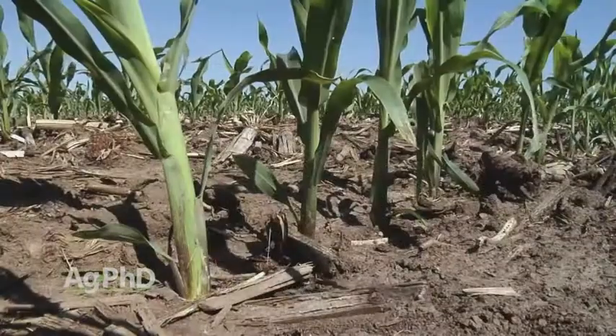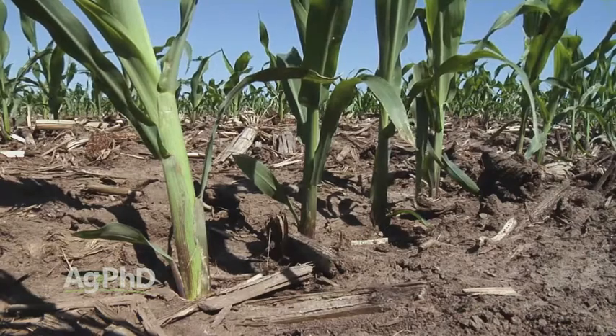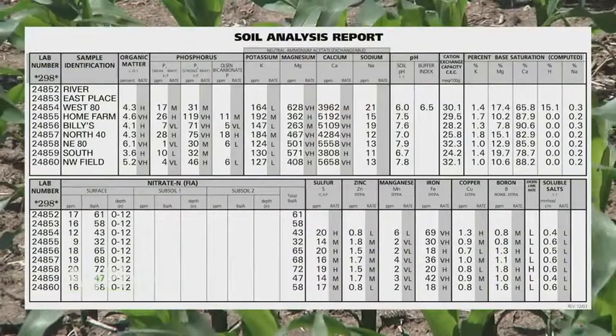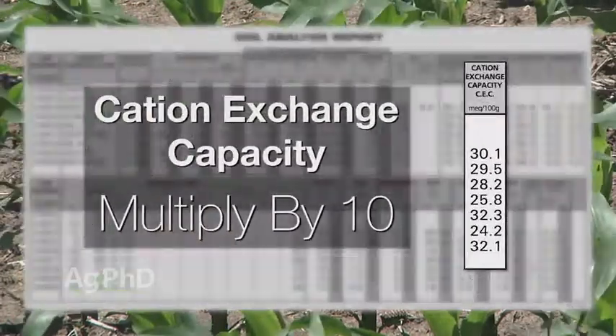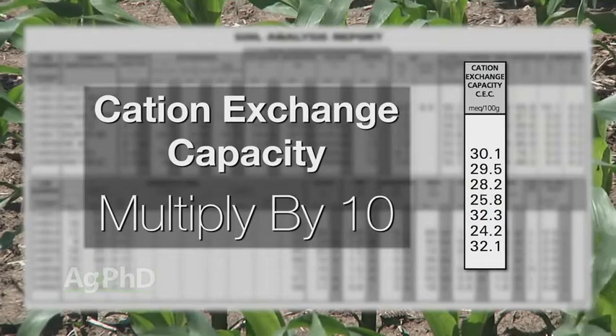When we look at in-season management, the pre-sidedress nitrate test is a great tool and it's very inexpensive to use. Before you use that, though, we'd really like to see what your soil test says. Can your soil handle as much nitrogen as you want to put out this spring, or at any time during the year? Look at your cation exchange capacity, multiply that times 10 — that'll tell you roughly how much nitrogen your soil can hold at any one time.